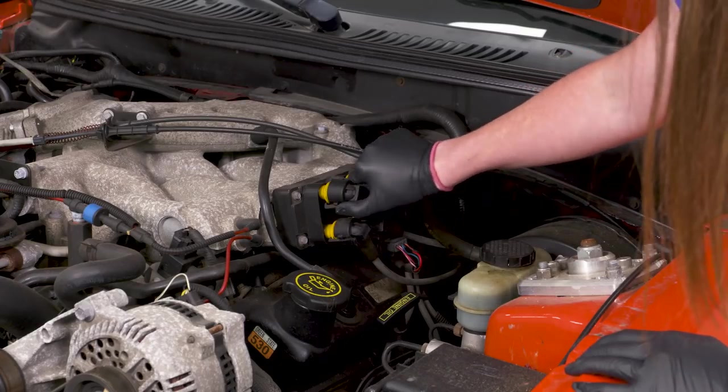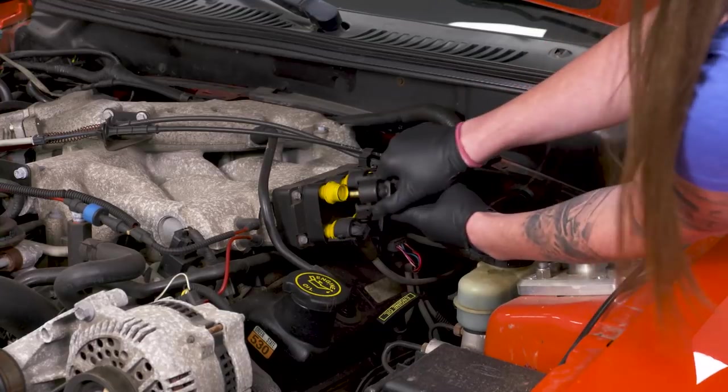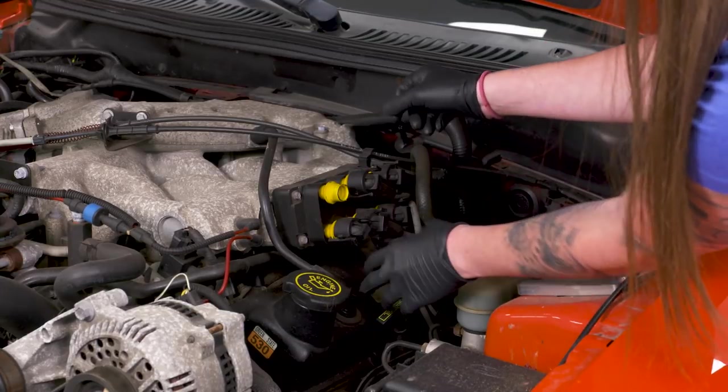You're just gonna go ahead, squeeze on the top of your spark plug wire and pull it off of the coil. All of them will disconnect that easily.